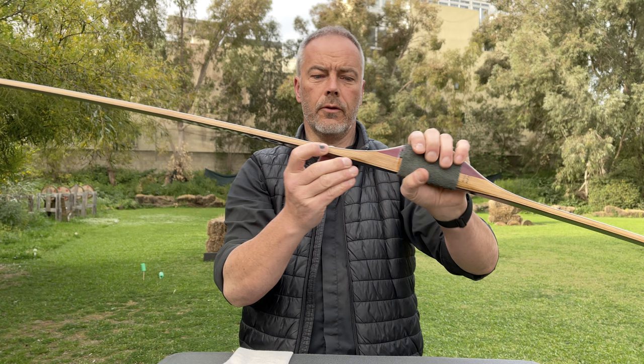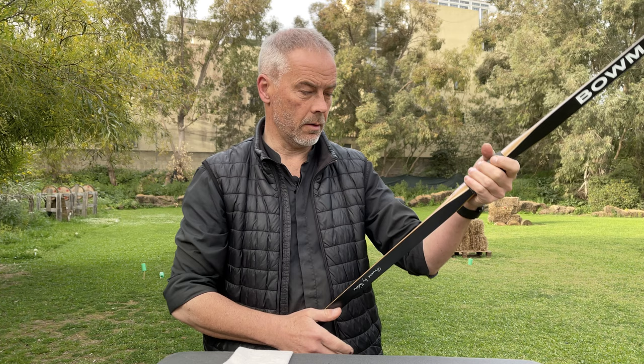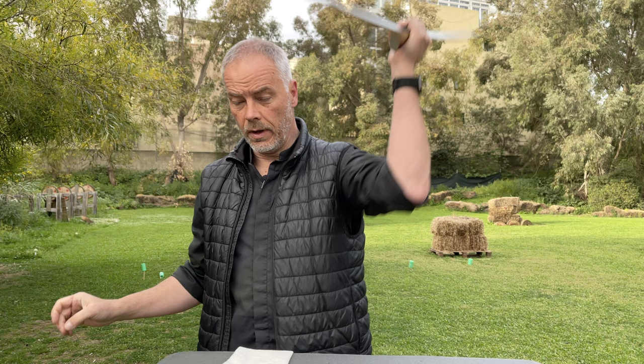If you go to competitions, this will not be allowed. Optionally you can tell them to leave the sticker off the belly so you can't use it for aiming. But I think you don't go to a competition with this bow — you only want to have the hill style shooting experience.